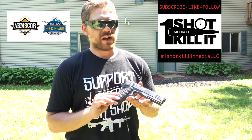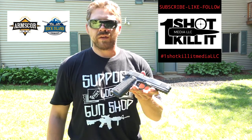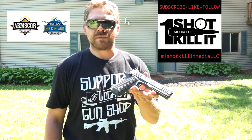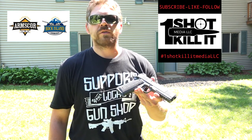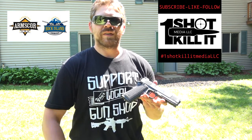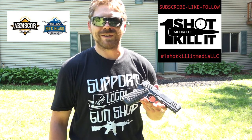What a fantastic gun — Rock Island Armory Arms Core, great job. This is what a 1911 is supposed to be, and you did it at a price that's affordable for most people. This is One Shot Kill It Media — please subscribe and thanks again for watching everybody. Have a great day, we'll see you soon.